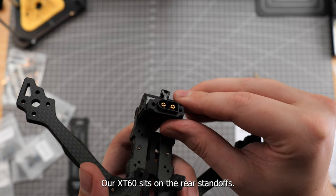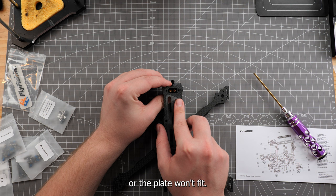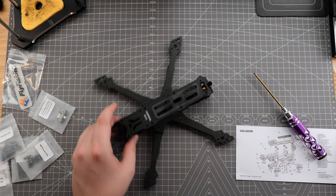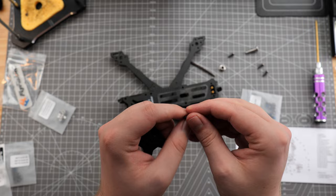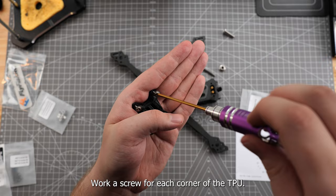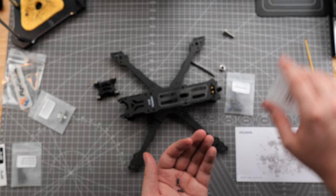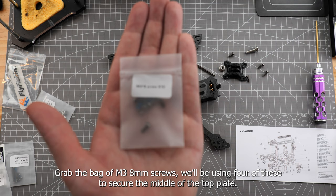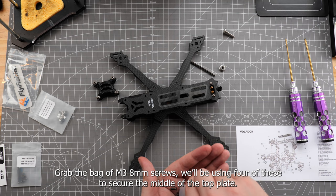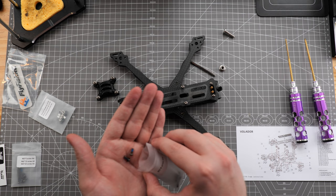Our XT60 sits on the rear standoff. Our top plate goes over that with the VX5 branding facing upwards — make sure the orientation of your XT60 is correct or the plate won't fit. Next, we'll grab our bag with the GoPro mount and empty that onto the workbench. You can use regular M3 screws or the 10mm dampening screws included in the bag. Work a screw through each corner of the TPU ready for mounting. Grab the two remaining M2.5 9mm screws and use those to secure the XT60 socket. Then grab the bag of M3 8mm screws and use four of those to secure the middle of the top plate and tighten them down.